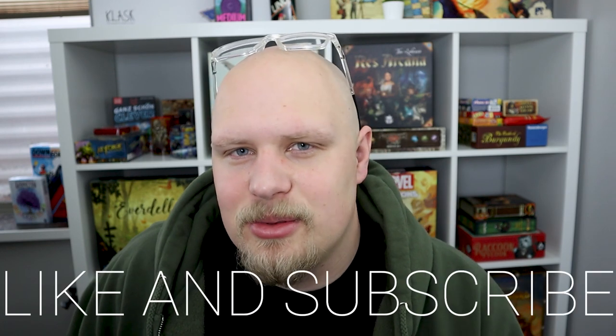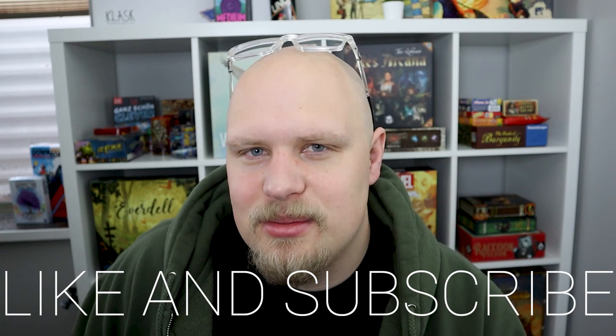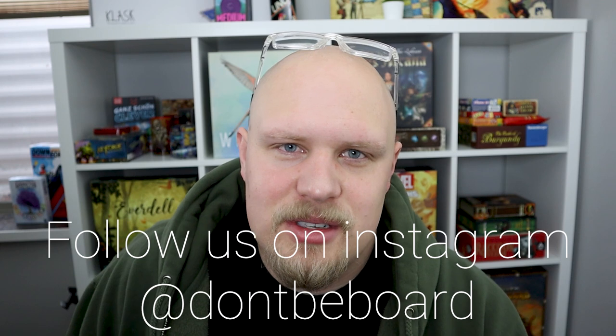Overall, I'm happy that I built my table and I think it was a super fun experience. If anyone has any questions, let me know. I hope that you enjoy the video and will consider liking and subscribing to the channel. On Don't Be Bored, we focus the majority of our content on board games and also do a few fun videos here and there to cover some of the more fun experiences that me and Lindsay have. I hope you enjoy - let me know if you have any questions. Thanks.